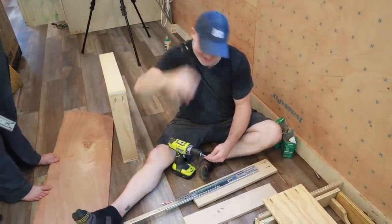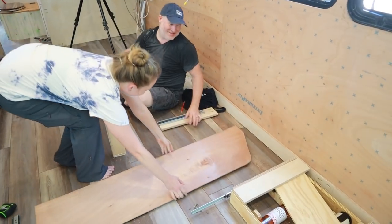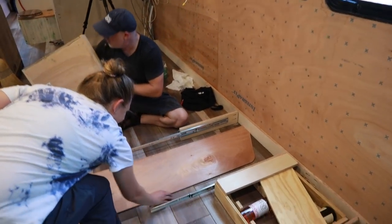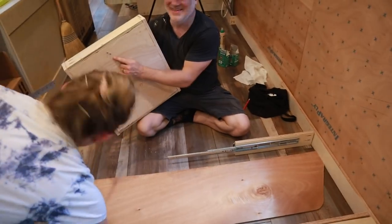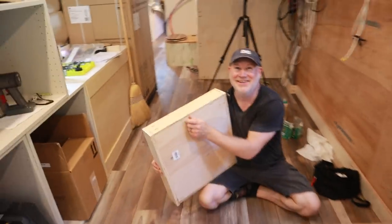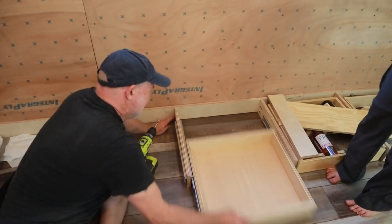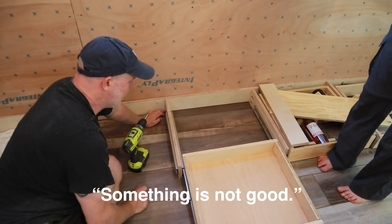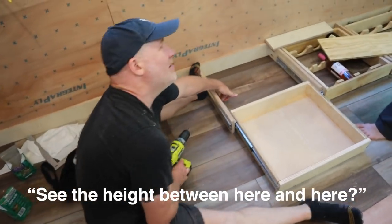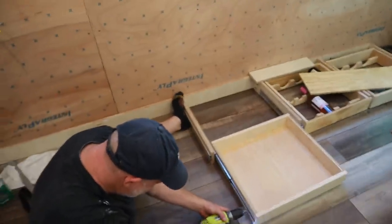There were some screws underneath there sticking up — something's not right. See the height difference between here and here? No wonder!